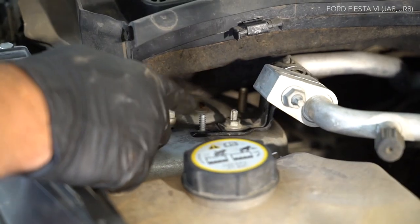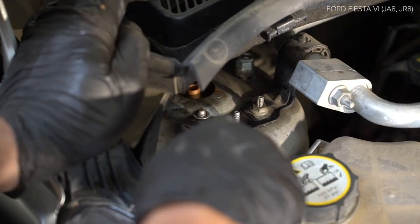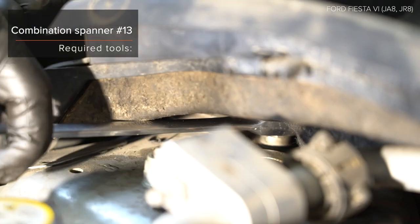AUTODOC рекомендует. Rengagem de fixation de fixation. Engage the fixation of fixation.